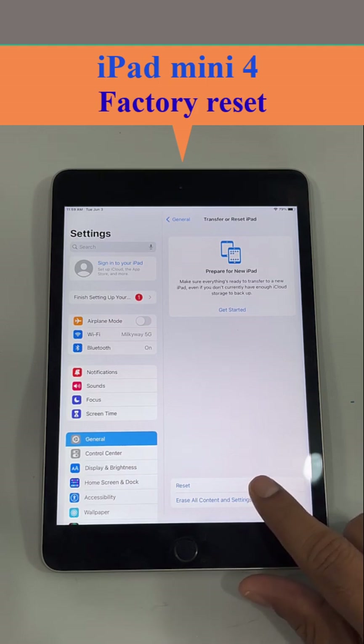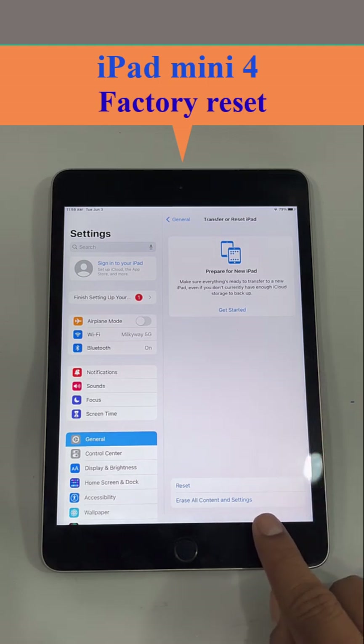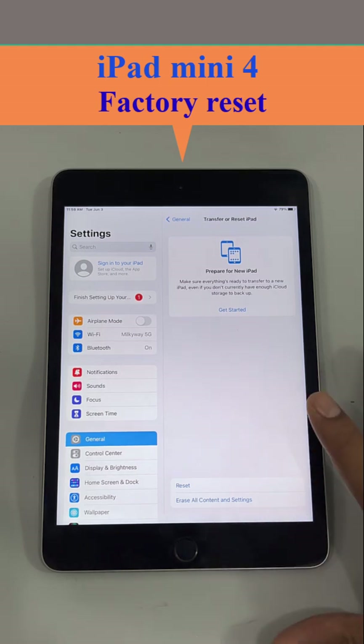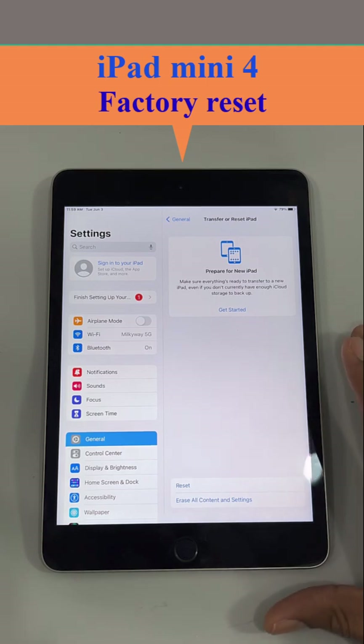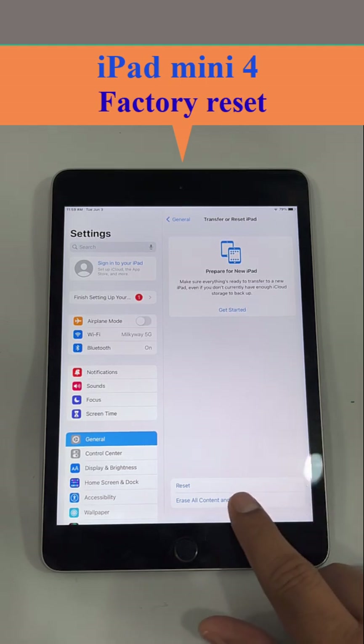There are two options: Reset, or Erase All Contents and Settings. If you click Reset, only the settings will be reset. But if you click Erase All Contents and Settings, all of the information on this iPad will be deleted and it will restore to the factory version.